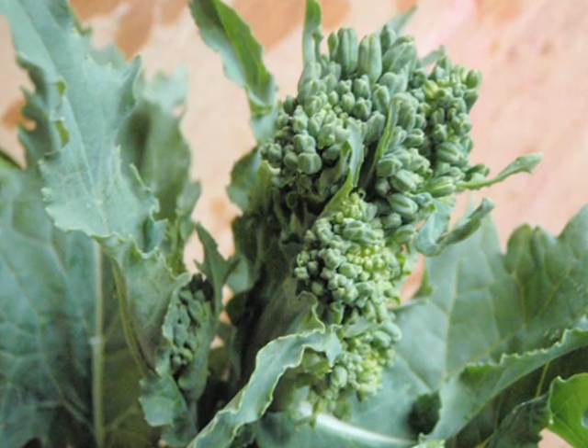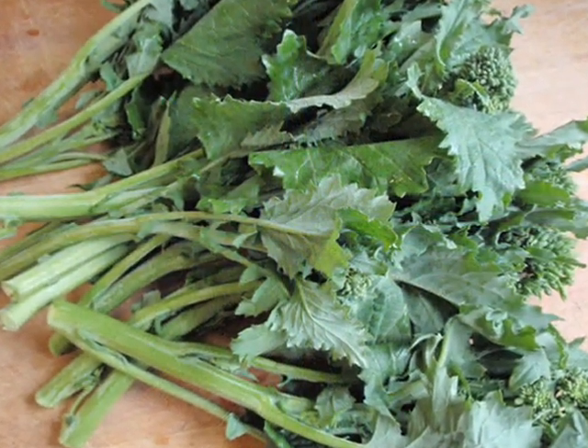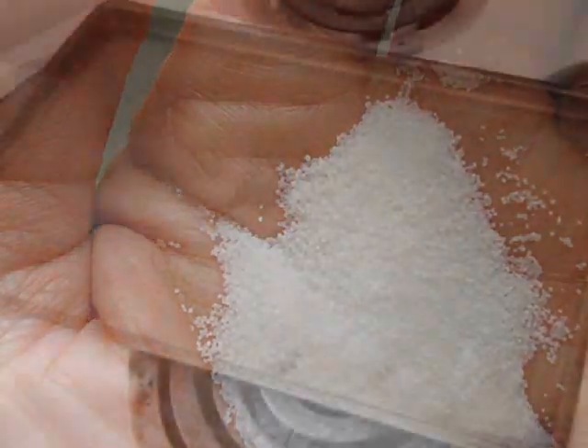but in this recipe it's really sweet. So for this recipe you'll need one bunch of rapini, some olive oil, and some salt,